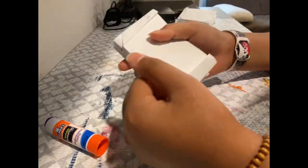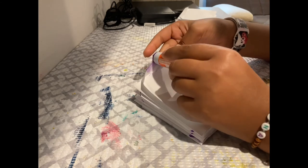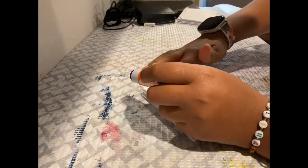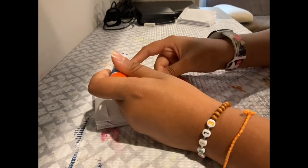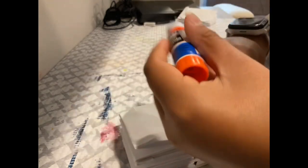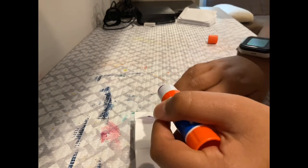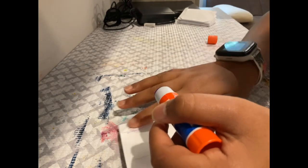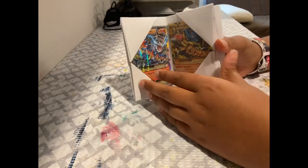Pretty cool. And there's just one more step. This is optional, I just do it because it looks better — put some glue on the flaps here and press it down. Do the same on the back too. There you guys go. You can decorate it by putting Pokemon on the top. I'm just going to leave it like this for now. Hope you guys enjoyed how to make this DIY binder.